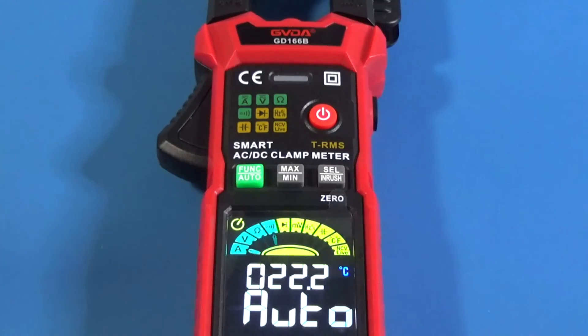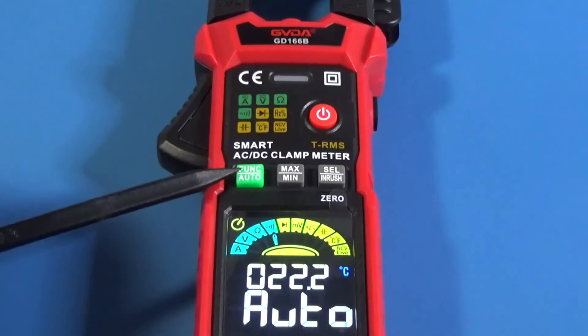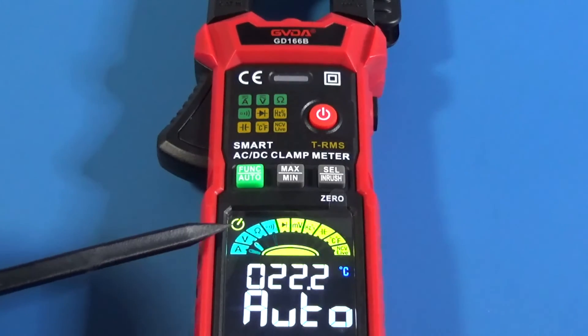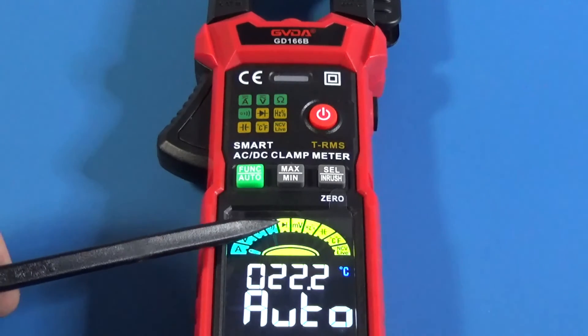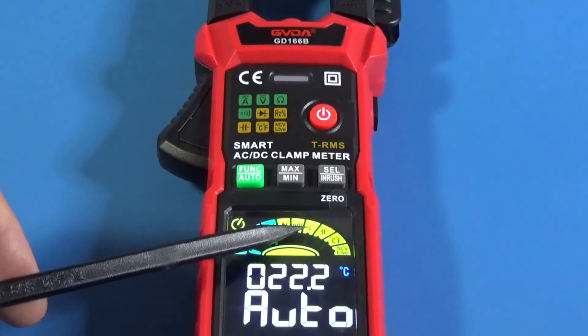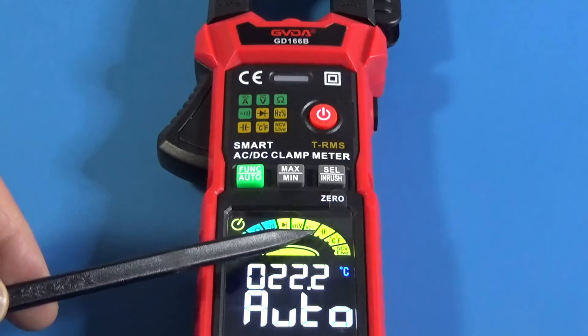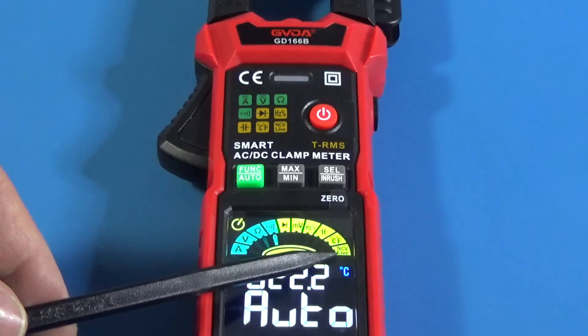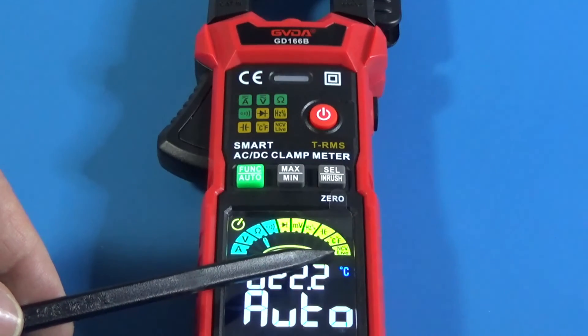Operation mode is very easy. With the function button you can switch the functions: AC amperes, volts, ohms, continuity, diode test, millivolts, frequency and duty cycle, capacitance meter, temperature, and non-contact voltage.